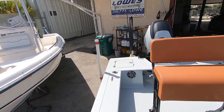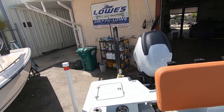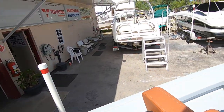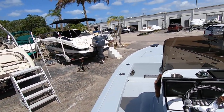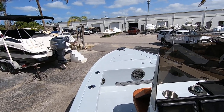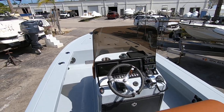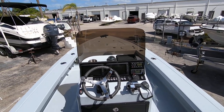Well there she is — a beautiful boat. Come and get her. It's like brand new; you'll never find another one like this, especially for the price. Come see me or call me. My name is Dan Delicia — we're at Lowe's Marine Sales and my number is 239-571-4500. Talk to you soon.